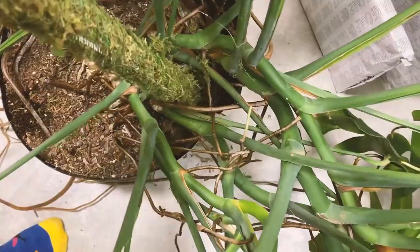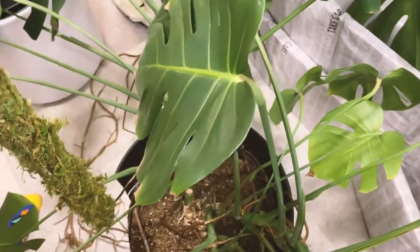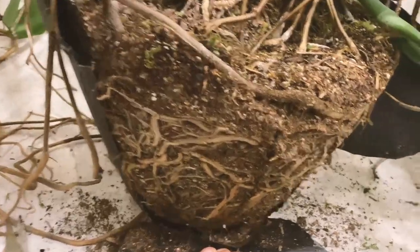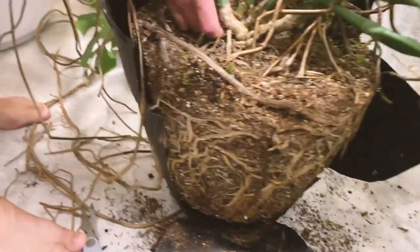Oh, there's two in there — whoa! This stick used to be longer but it implanted into the tree, so we cut out the entire pot and this is what's going on with the roots.